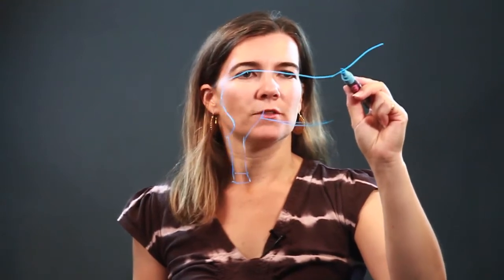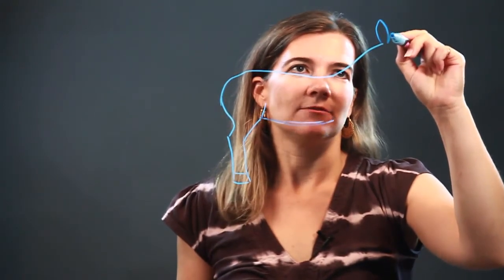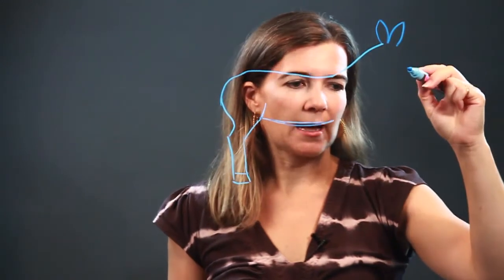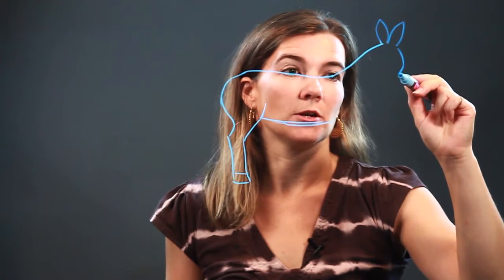Notice how I draw a nice curved line for the neck, and then the body to the back leg. Usually I start out with the head, but today I didn't feel like it, so if you'd like to start out with the head, you're more than welcome to, just so that you have a nice placement for your burrow.